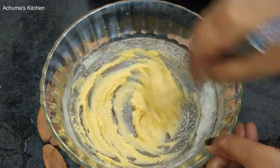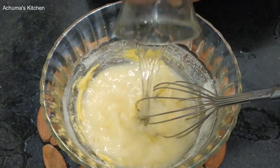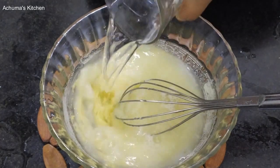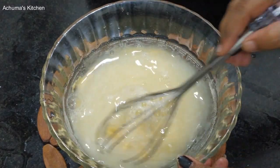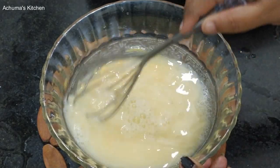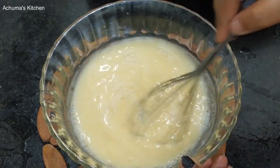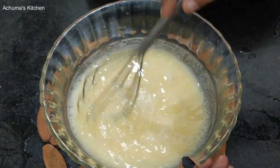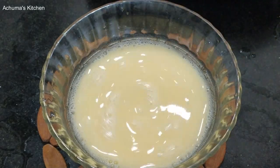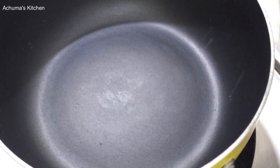Mix it well — mix it 1 glass, 2 glasses. You can add the oil and mix it in. Now let's see how it is done. Add it to the pan and cook it well.